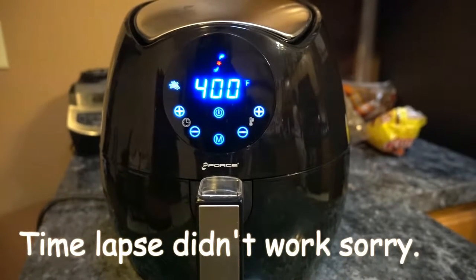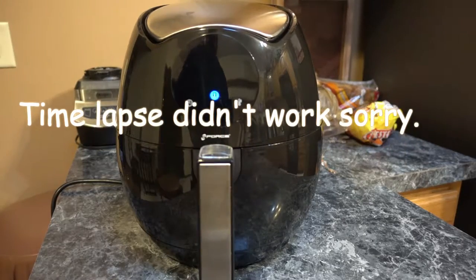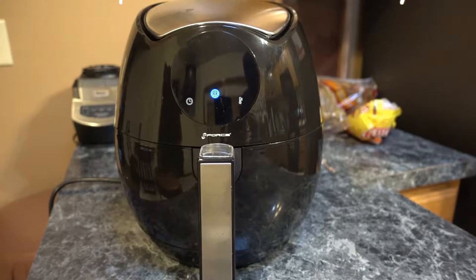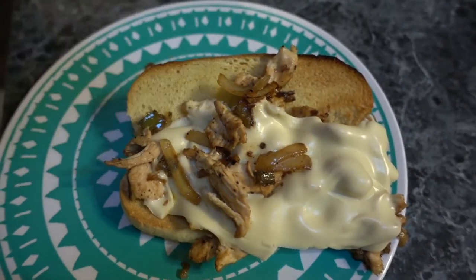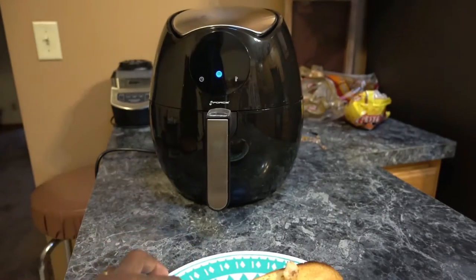It's beeping — it's ready. As you've seen from the time lapse, the fries are done. I'm pretty excited. I've got a full meal going: a chicken steak sandwich — real chicken breast, chopped up onions, a piece of cheese — and I'm gonna have my fries. Let's see how they are.